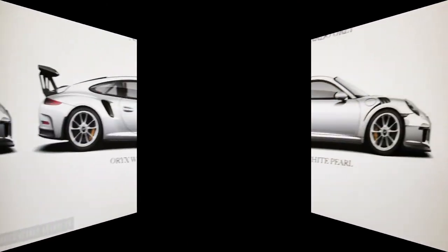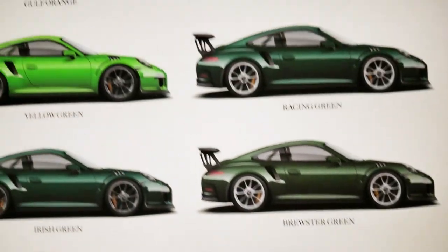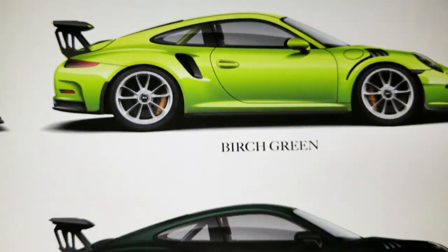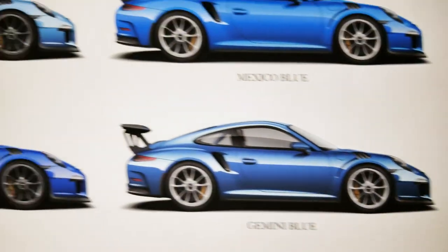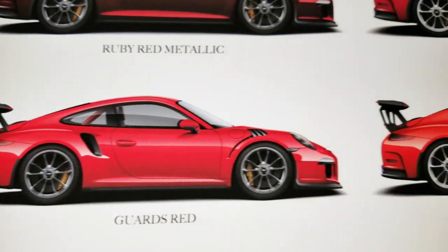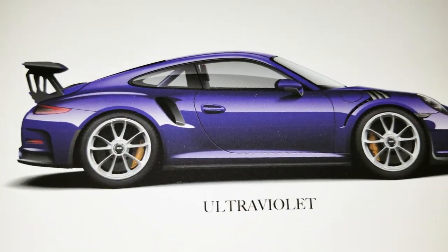Thanks so much for watching. What I learned from this: a factory option fire extinguisher is about $120, while an aftermarket unit is about five times that — around $750 — though it offers a more customized look with more options. If you're ever thinking about going on the track, please check that box for a factory fire extinguisher. Cheers, see you in the next video.